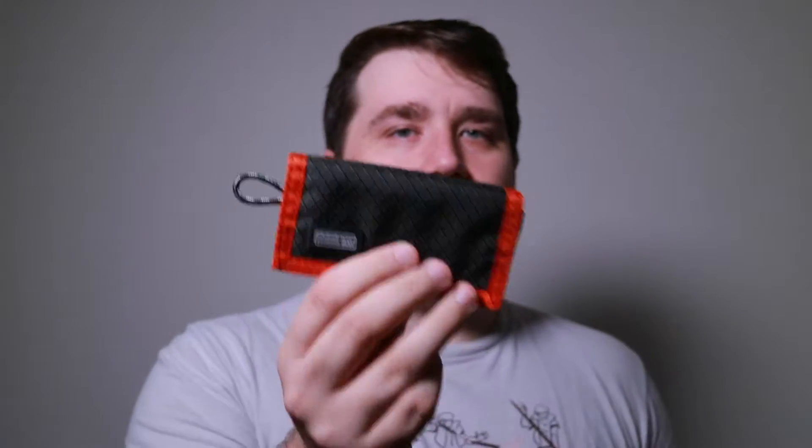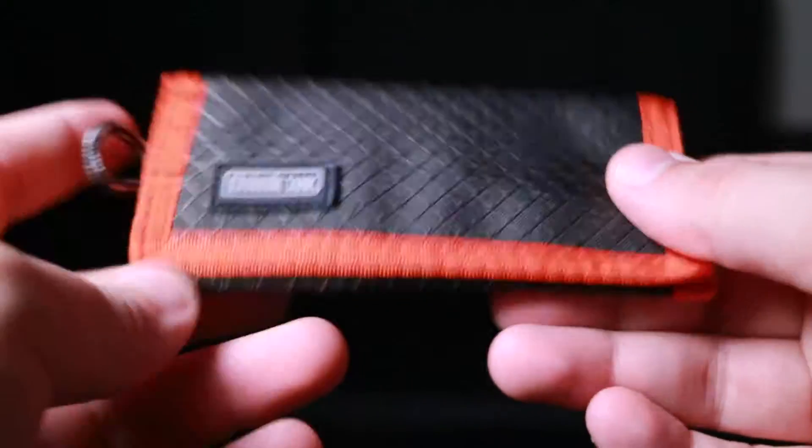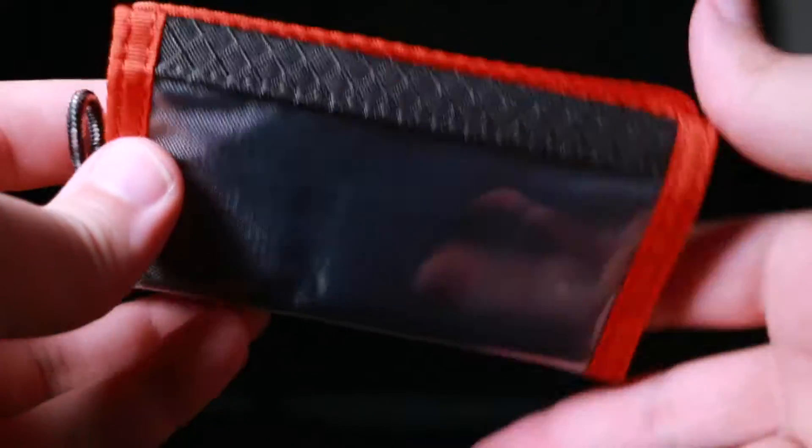This is the Think Tank SD Card Pocket Rocket. They also have an SD version as well as a compact flash version, but since I don't have a camera with compact flash, I have the SD version.